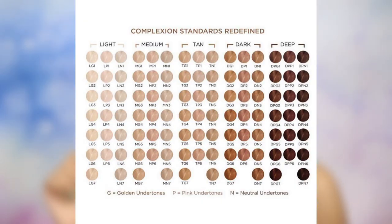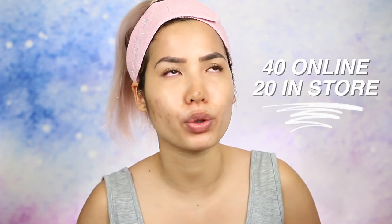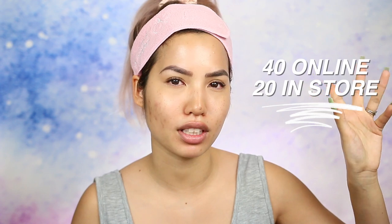Pure has all 100 shades while Ulta only has 40 shades available, and I don't think all 40 are available in store either. How many are available in store? Cause they just don't have that room — they weren't trying to give that room.